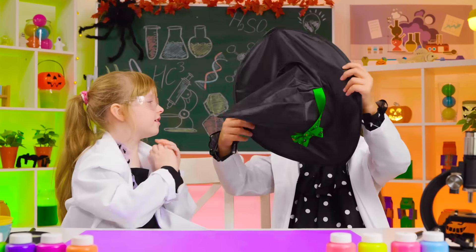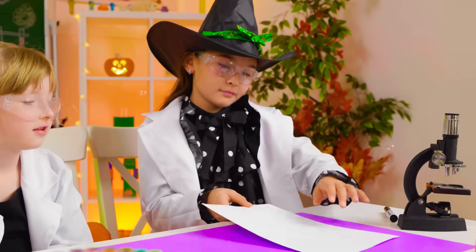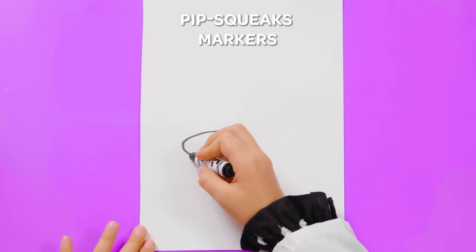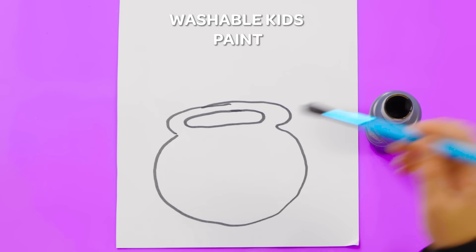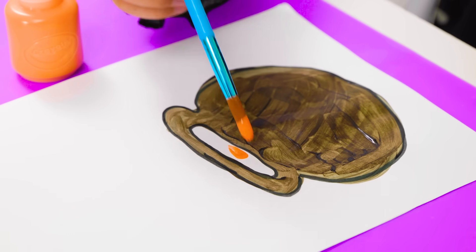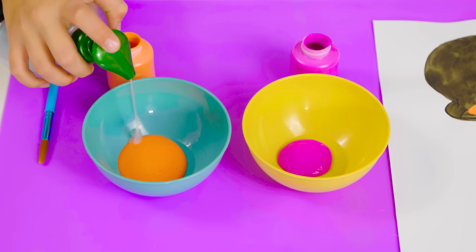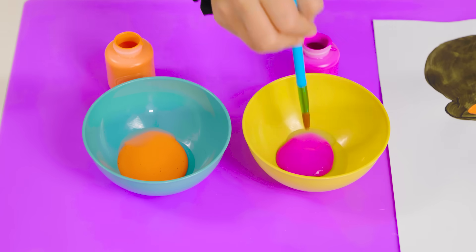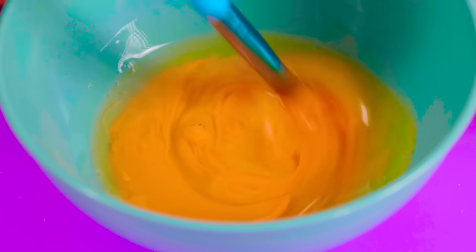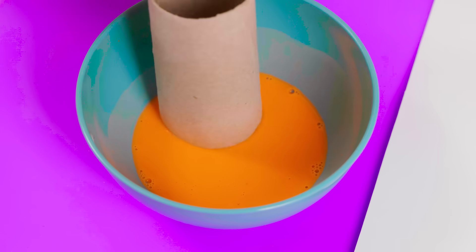Want some spooky Halloween magic? I know! Any ideas what it is? If I color it — it's a magic cauldron! Orange potion inside! It's a magic cauldron! All good? Our cauldron's heating up and starting to bubble!